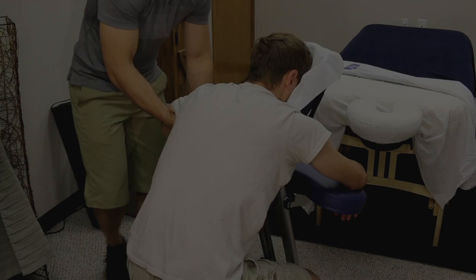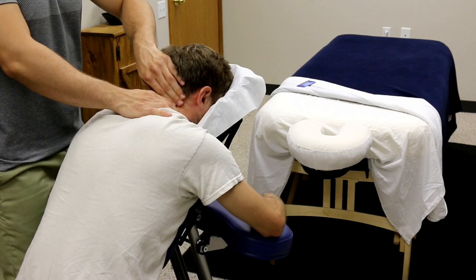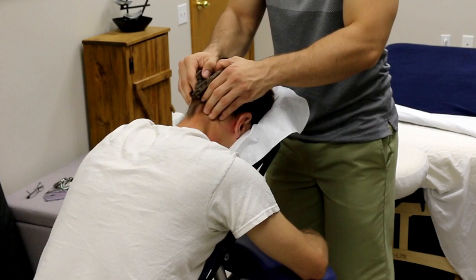Last but definitely not least, you always want to work the neck and head — no massage is truly finished unless you give a head massage. Do a nice lifting and squeezing motion on the neck, then stand in front of them and use your fingertips to run up and down the back of the neck, working the trapezius and all the attachments on the lateral side. Work the base of the skull right at the suboccipital ridge.